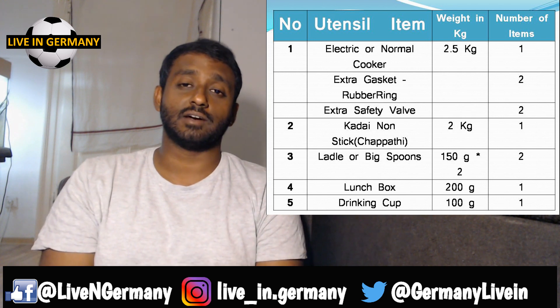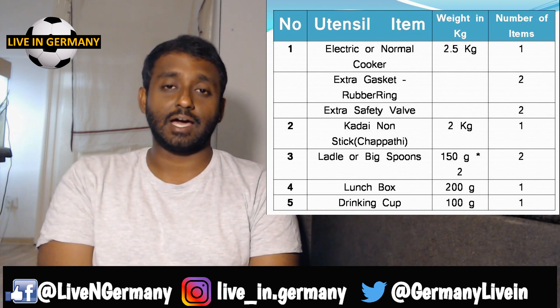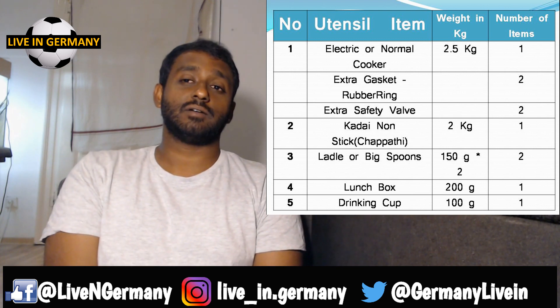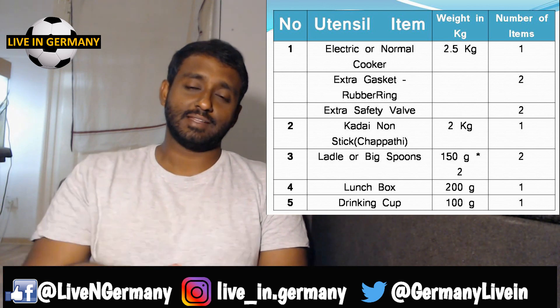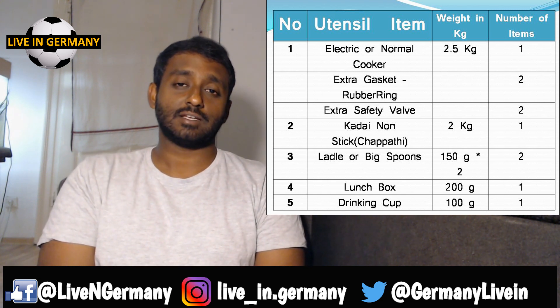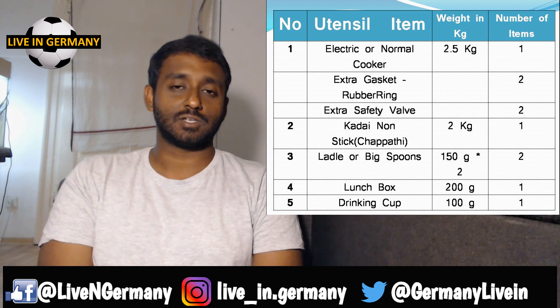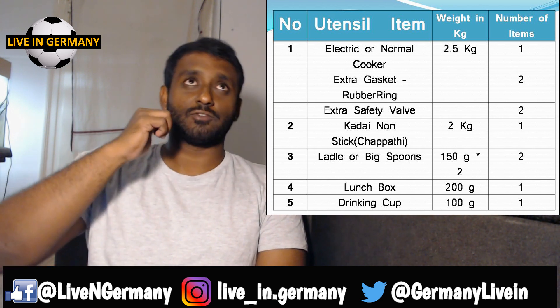Next is a kadai or non-stick pan. Whether you're a chapati lover or a dosa lover, you still need a kadai. It averages around two kilograms — it's heavy but worth it because it will be very handy. Make sure it has a flat bottom as much as possible.